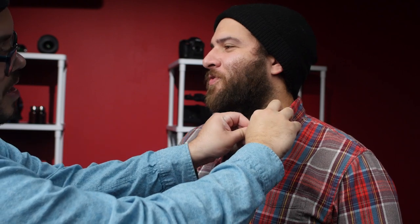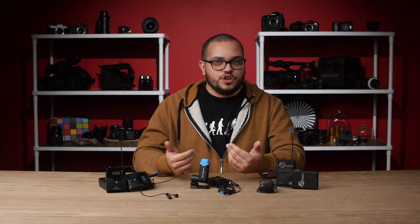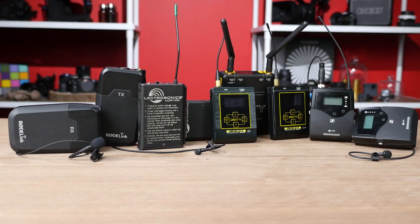Our last tip is about set etiquette when using lavs. When you're working with microphones that will be worn by talent, you'll be getting into people's personal space. Communicate with talent before you do anything and ask for permission. Give your talent the option of placing the mic themselves, especially if the microphone will go under someone's shirt. More often than not, your talent will be more than happy to follow your instructions and get the mic placed themselves in the ideal position. And those are our tips for using wireless lavalier microphones.